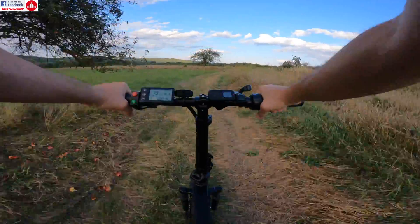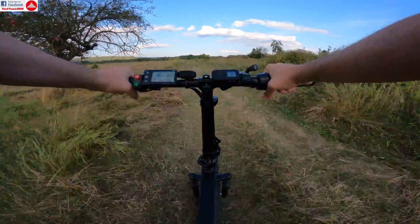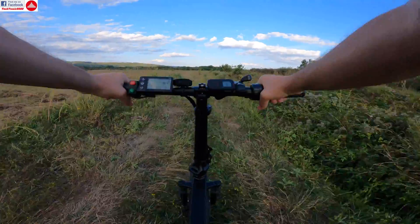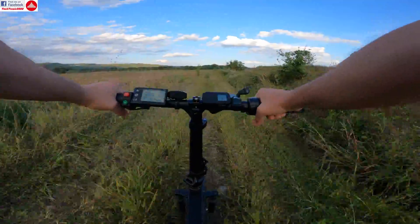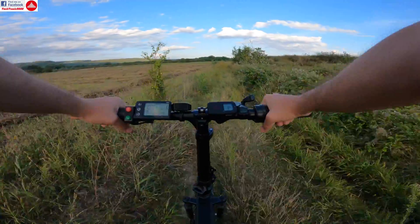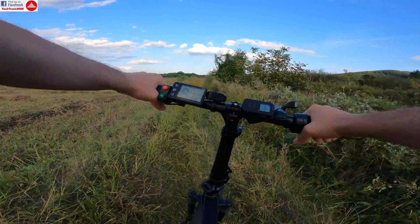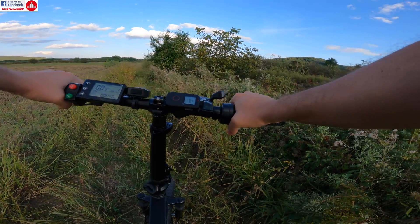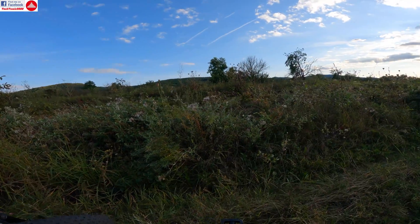I'm trying to get some speed here — it's assisting me up to about 20 kilometers per hour. On this road I can't go too fast; it's rough terrain. There's a very big tractor ditch that hasn't been used for ages, so I can't go through that.